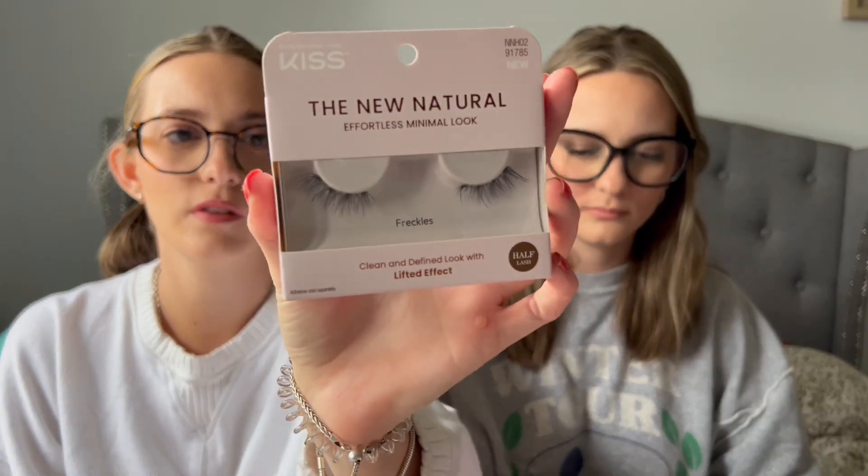They have several natural lash styles. This one's called Freckles — it goes on the outer corner of your eyes to give that lifted look. This one's called Gold Hoops — it's a long lash look, really pretty. And this is Glowy Skin, also on the outer corner for that lifted root look. Oh my gosh, I love any natural lash look! This one's called Silver Ring — it's more volume.